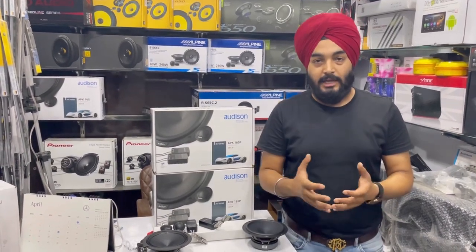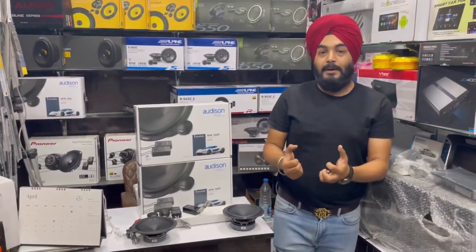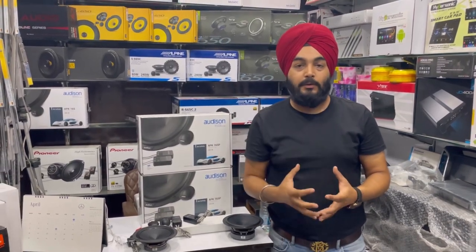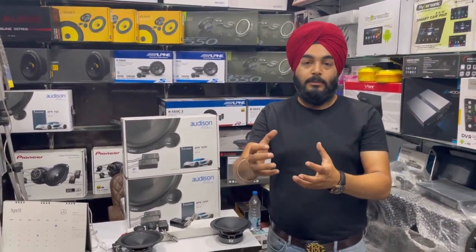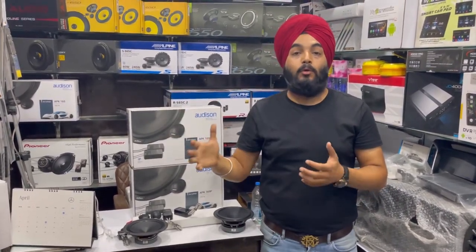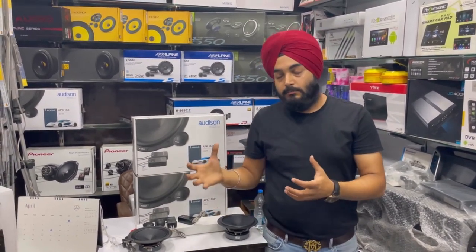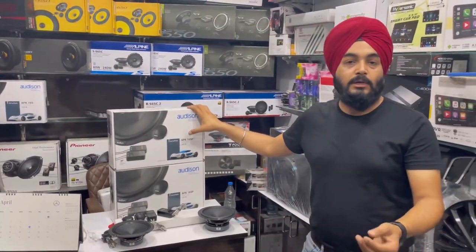We are discussing audio solutions — a new product I'm showing you today. It's a reliable, renowned product that many people already know about. Those who don't know, I will give you a little knowledge. This is the kind of product that is a dream for audio setups. If you need good music in your car, I would like to present today's speakers.